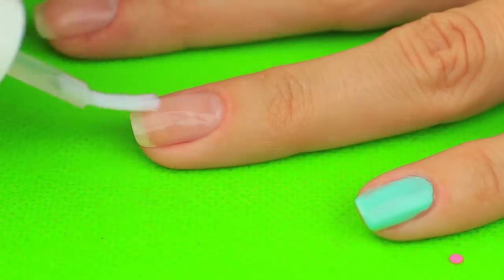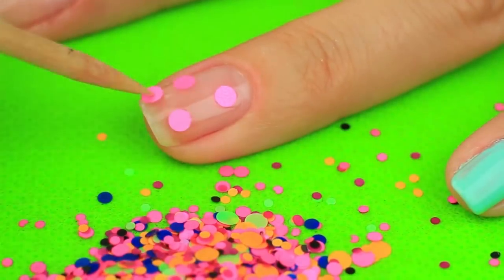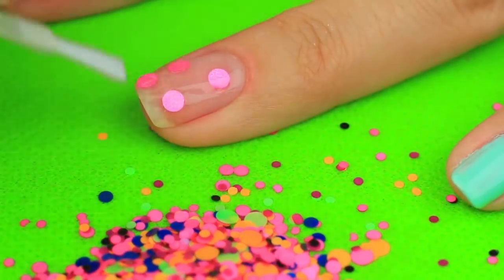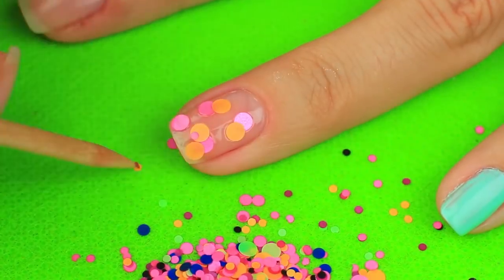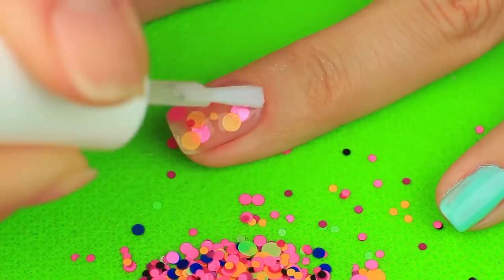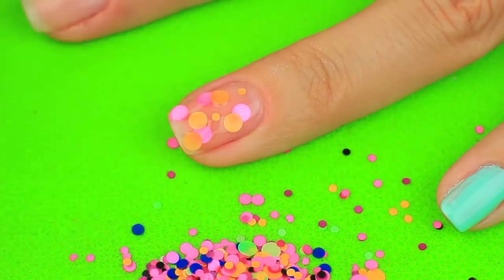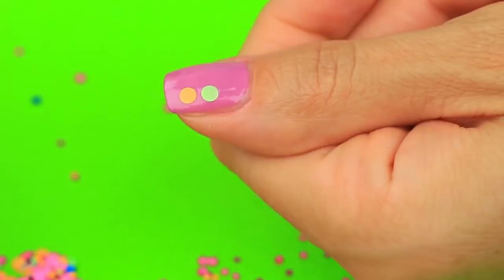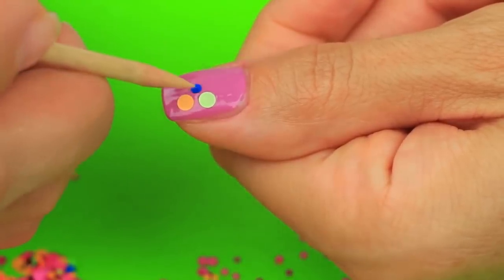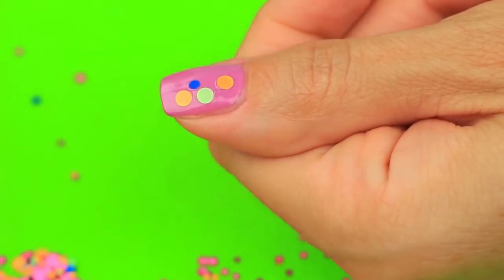Cover the ring fingernail with clear polish and choose bigger confetti elements. Cover with the polish again. Overlap the confetti, use different colors, and add smaller details. As the job takes some time, you should cover your nail with fresh polish from time to time — otherwise your confetti won't attach. Use your imagination while making this stunning design. The confetti pattern takes time and patience, but the result is worth your effort.